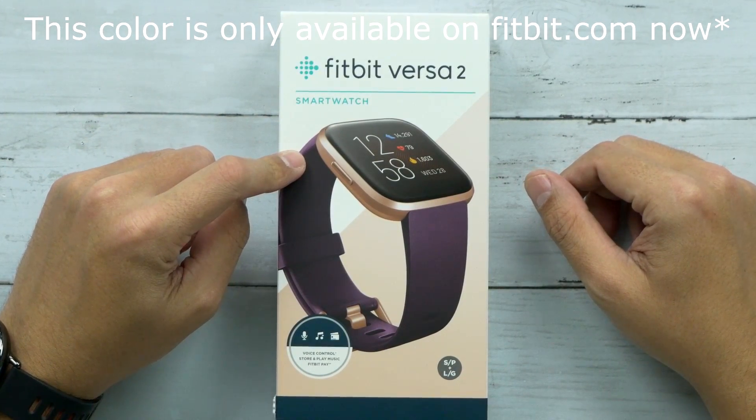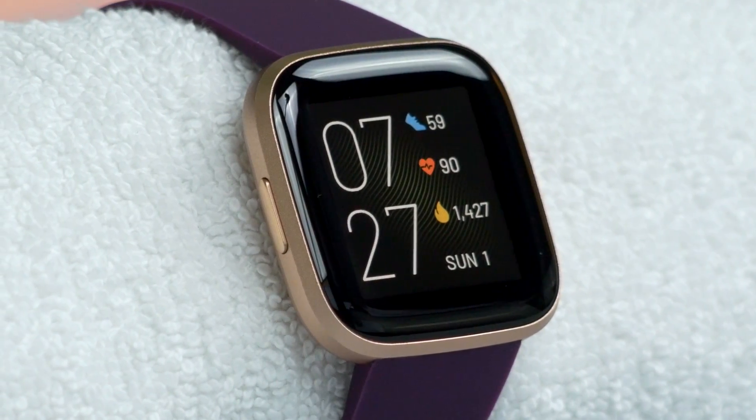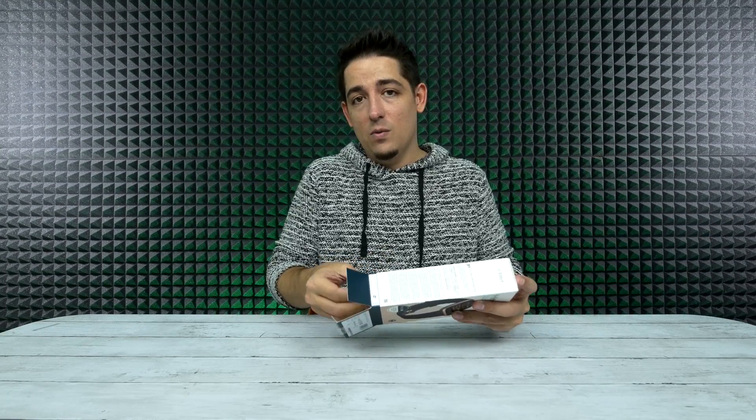This is the exclusive Amazon edition. I'm guessing it's the color that's exclusive — they're calling this Bordeaux in Copper Rose. It looks really nice. And it has built-in Alexa, which is awesome.